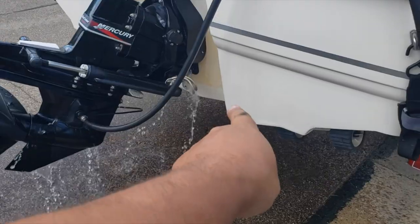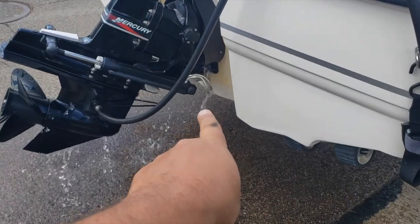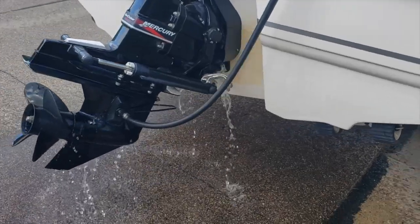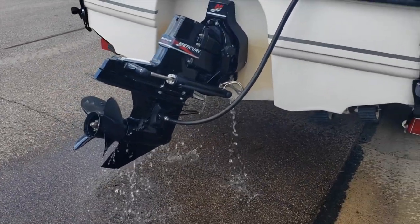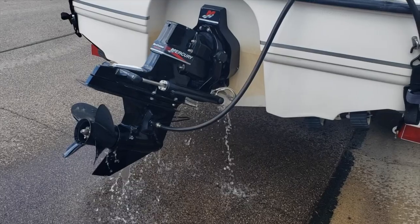Make sure you run the boat for five minutes. While you're running the boat, make sure you have good flow out of there — that's the key sign to say your impeller is not working. You want really good flow. Run the boat for about five minutes and make sure the engine is completely warm.